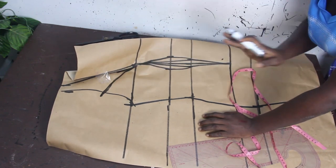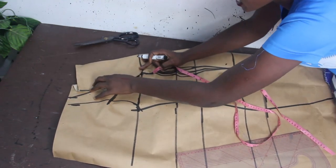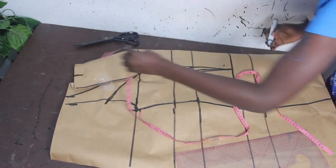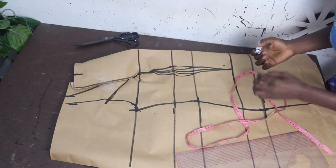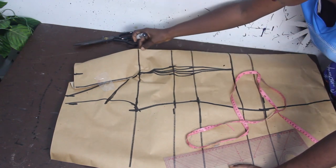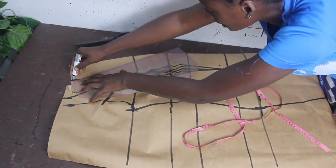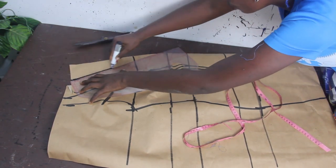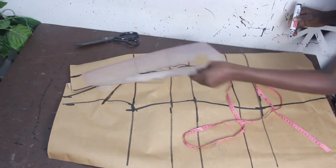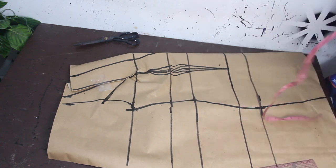This is basically what we have, and it's so easy. The next thing is to go ahead and mark our neckline. I'm going to make the wideness of my neckline three and a half inches. For the depth, it's a very deep V neckline — somewhere around the bust area. You can mark any neckline you want depending on what you want to achieve.